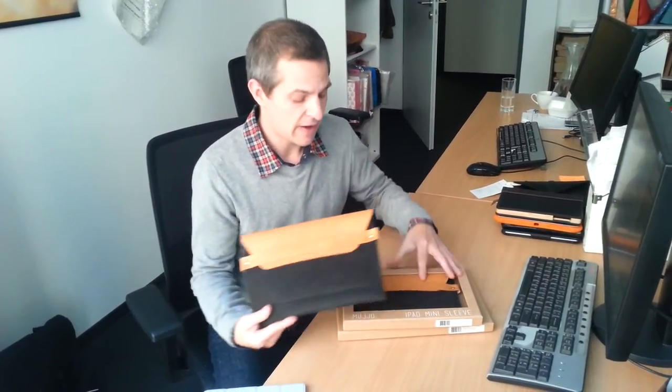Hello, I'm Sean from Tablet 2 Cases and this is the Mujo Originals Collection Sleeve, made for iPad and iPad Mini.